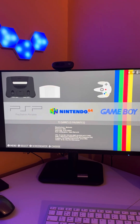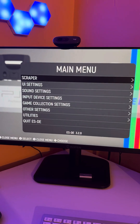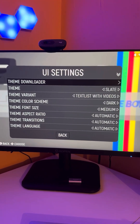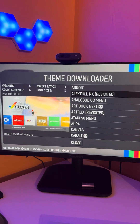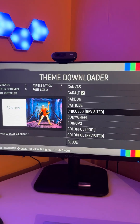If you are fed up of Emulation Station looking plain and boring on the Steam Deck, then we need to jazz this up. Load up Emulation Station, press the pause menu and go into UI Settings. Next, click Theme Downloader and browse the list of themes that are available to download as part of the Steam Deck.